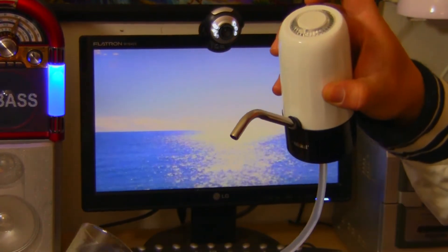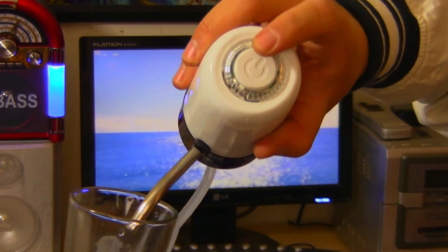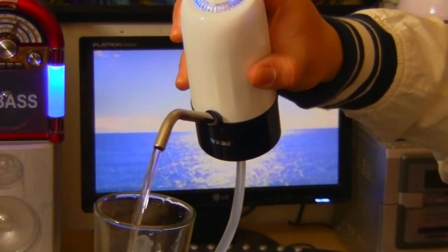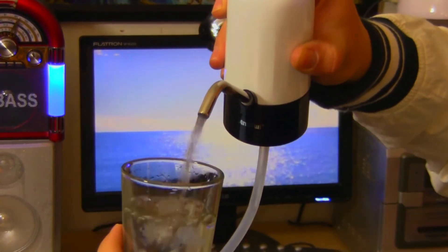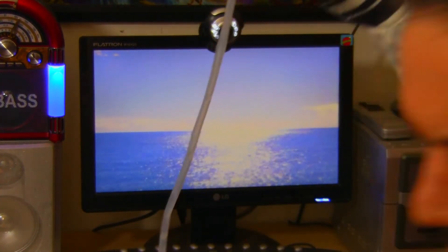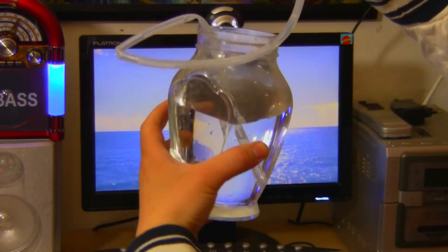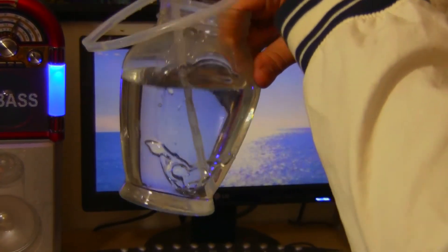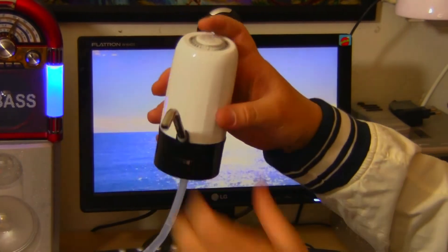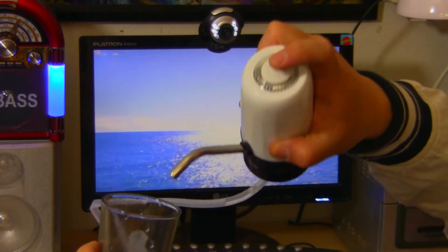Oh yeah, there we go — beautiful! Here's our unit, here's our glass, there's the button — we press it. There it is, it lit up nicely. You must keep the pipe in the water, preferably at the bottom of your container of course, and then you can keep pumping. Don't let it run dry — I assume that's bad for the unit.